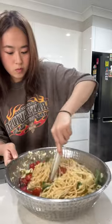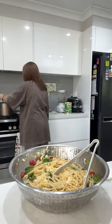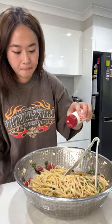This is where the magic happens. Once you add the pasta in the bowl, it will start to melt the cheese and it'll half-cook the veggies too.